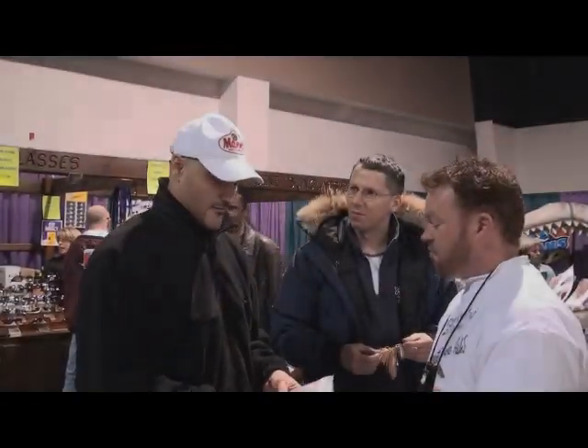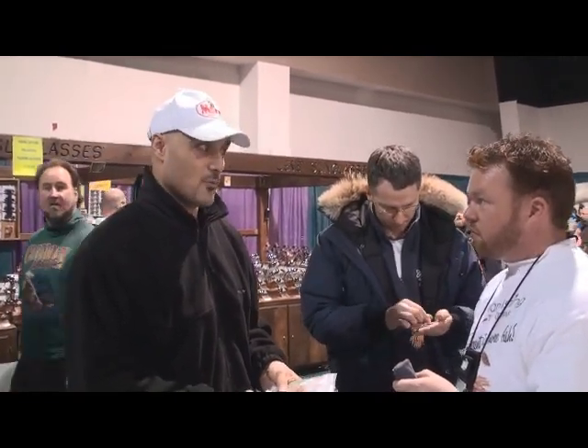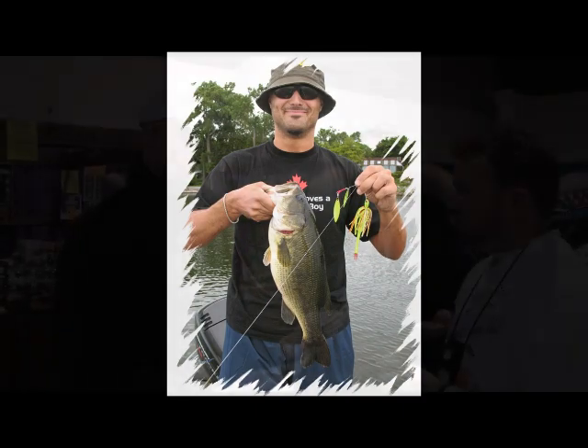Very, very different from what's on the market. But the fish hammer these in a different way than I've ever seen before. I've been fishing since I was 15 years old and used many different spinnerbaits. When I finally found out about these, we used them exclusively, the two of us. It's just a completely different hit.